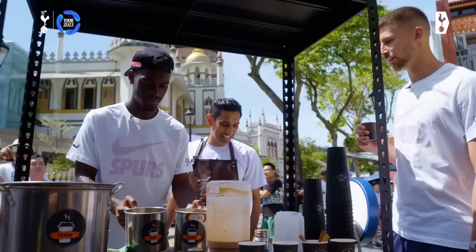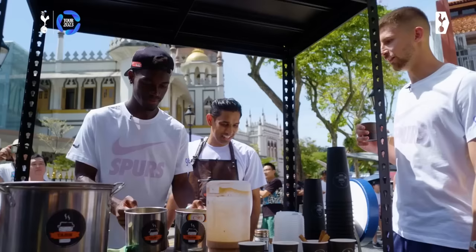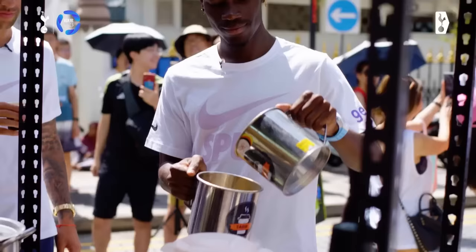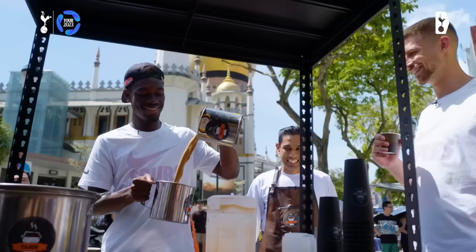Why, Bisou. Up, up, up! Come on. Yeah! Yes, Bisou. Up, more up, more up. Yeah! Yes, man, bro.